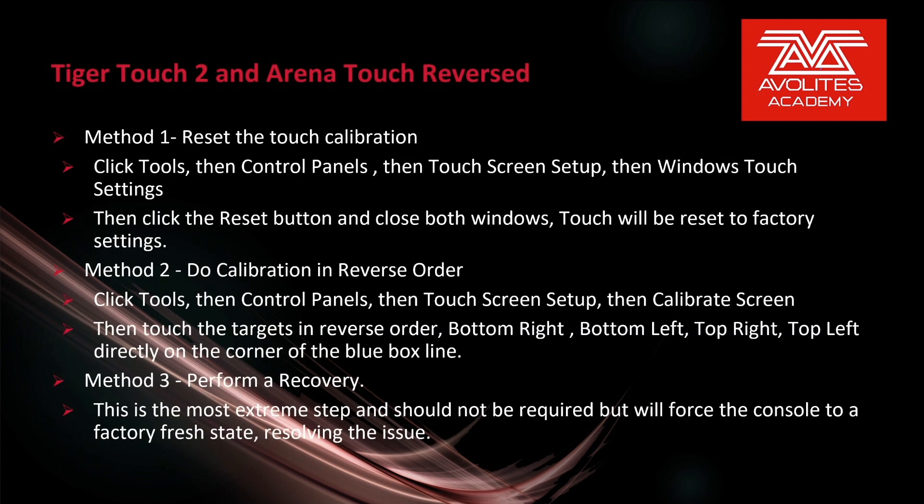Method 1: Reset the touch calibration. Click Tools, then Control Panels, then Touchscreen Setup, and then Windows Touch Settings. Then click the Reset button, close the Windows dialog, and the touchscreen will reset to factory settings.